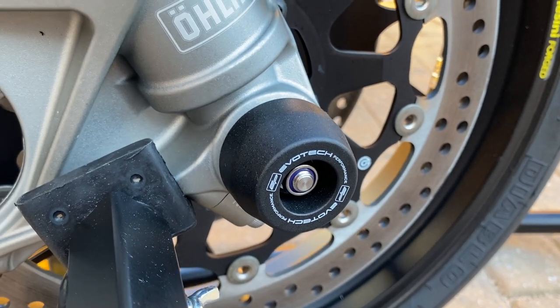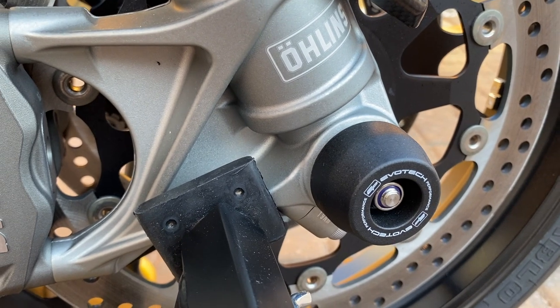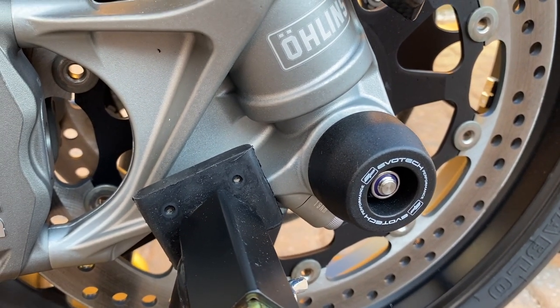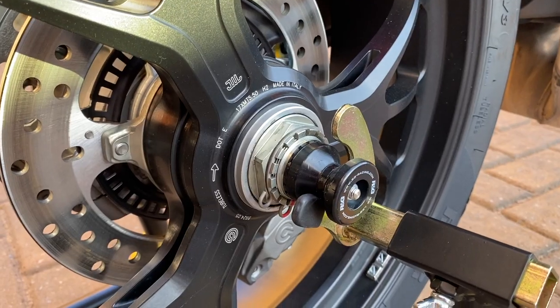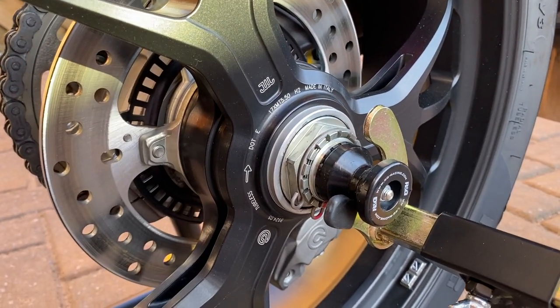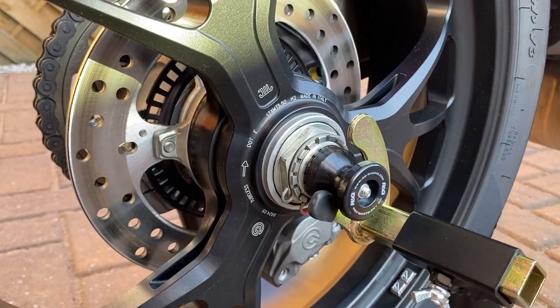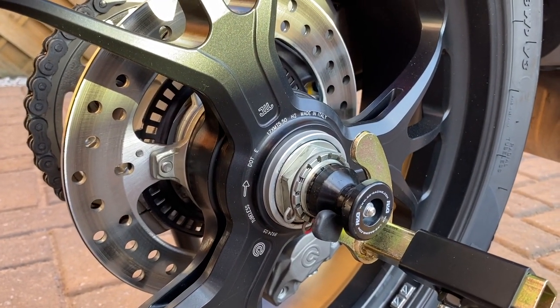Number six: front fork spindle protection by Evo Tech — many options out there but simple to go with Evo Tech, job done. Number seven: rear spindle or leg protection — RNG this time, only because I can still get my paddock stand on, so it's dual purpose. Can't complain.